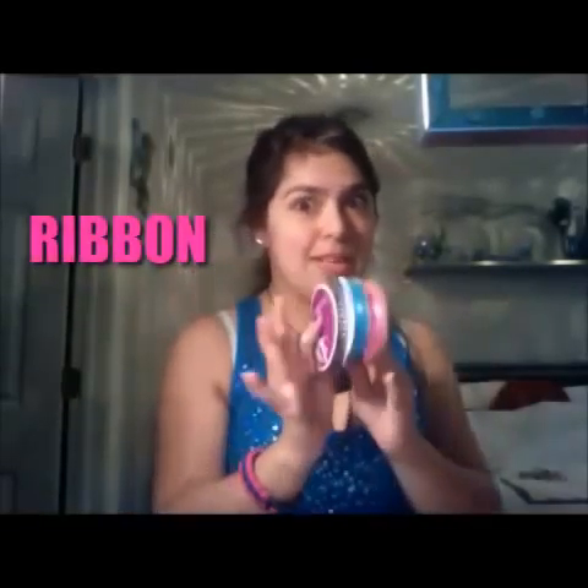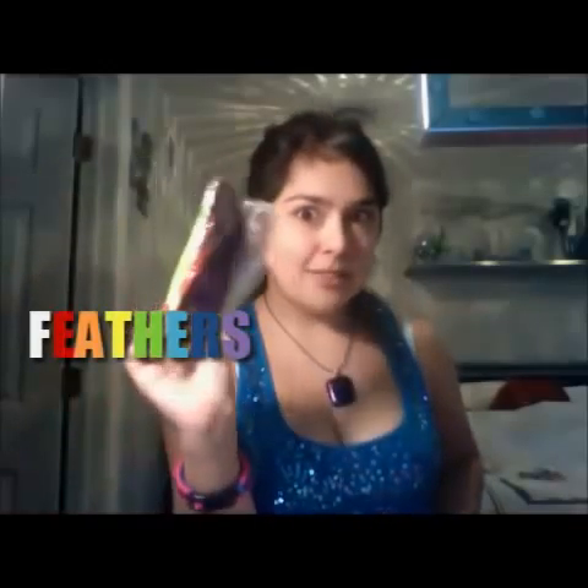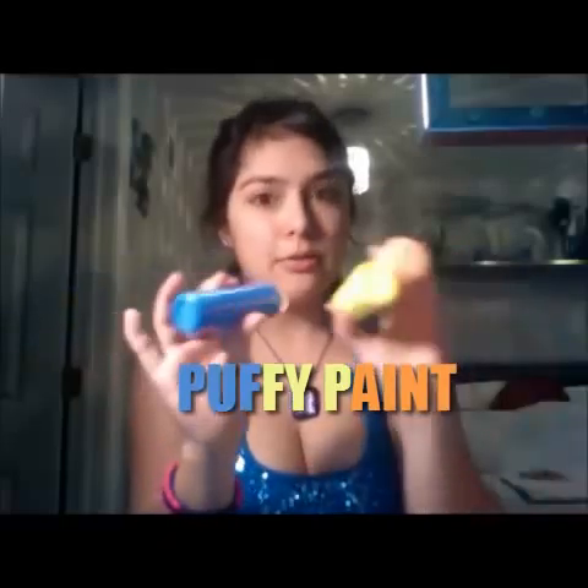You'll also need ribbon, any color you want. I have pink glue and this kind of crystal black multi-colored gemstones that you'll be able to glue on, or a glue gun. Feathers if you like, any color.